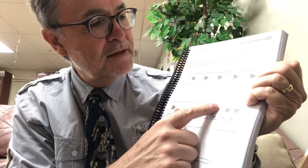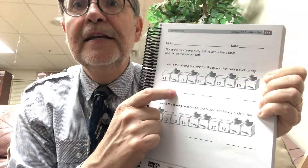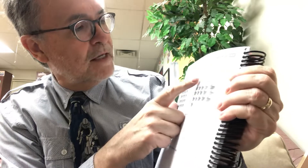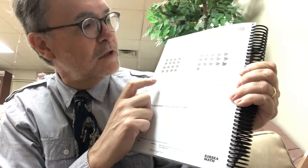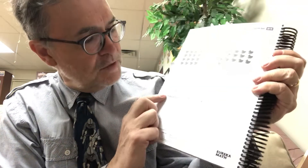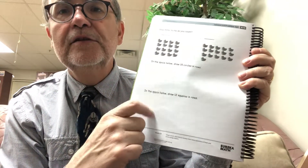Then there's another one — write the missing number for the boxes that have a duck on top. Wherever there's a duck on top, there's a blank underneath where you write the number. On the back of this, they want you to count all of the ducks and write the number. Then it says draw 15 circles in rows — probably do rows of five, but just draw 15 circles in rows. Then the last one says draw 12 squares in rows.